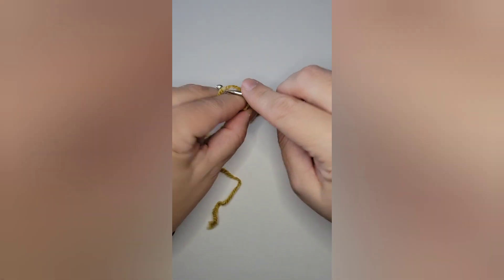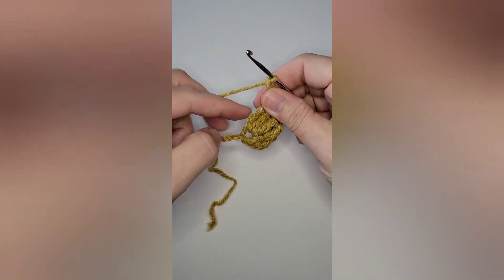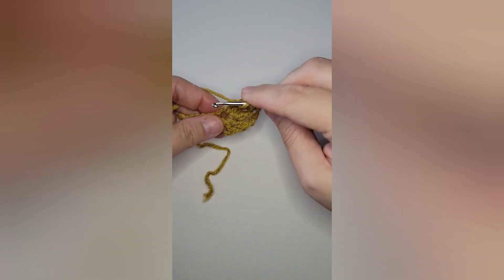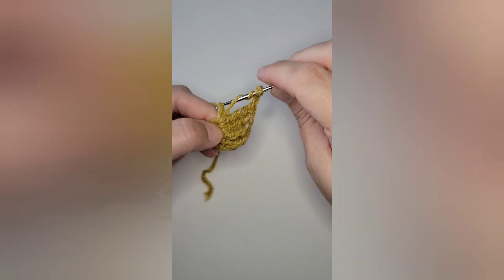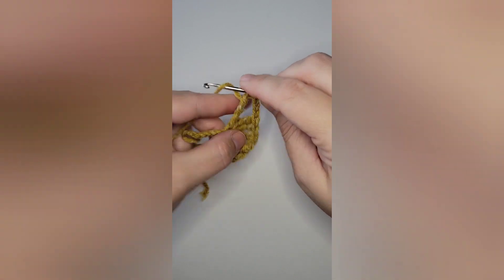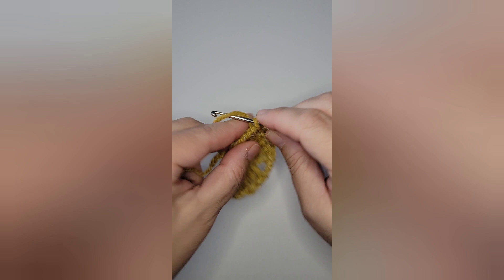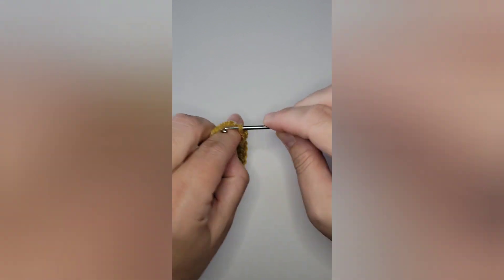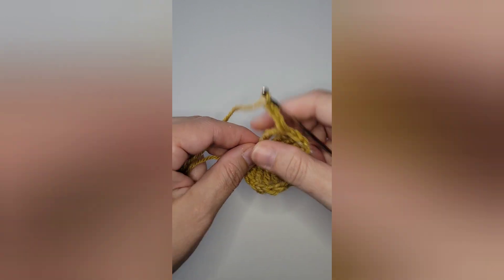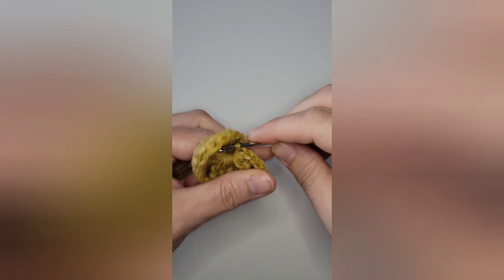After you finish your six trebles, chain three, which creates the top of the leaf. Then working down the other side, you're going to mirror what you just did and treble six times. Then you will chain five and slip stitch down into the circle that you've been working on.